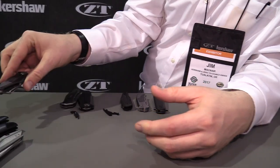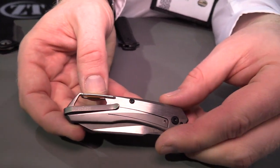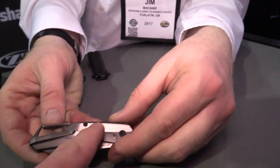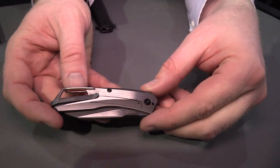That tiny little pocket clip on it is so minimal and cool looking. Even though the carbon fiber looks really cool, I do like the two-tone effect on this side as well.